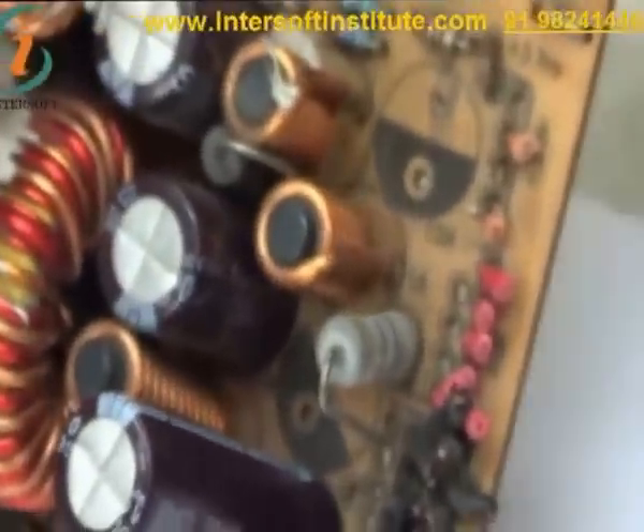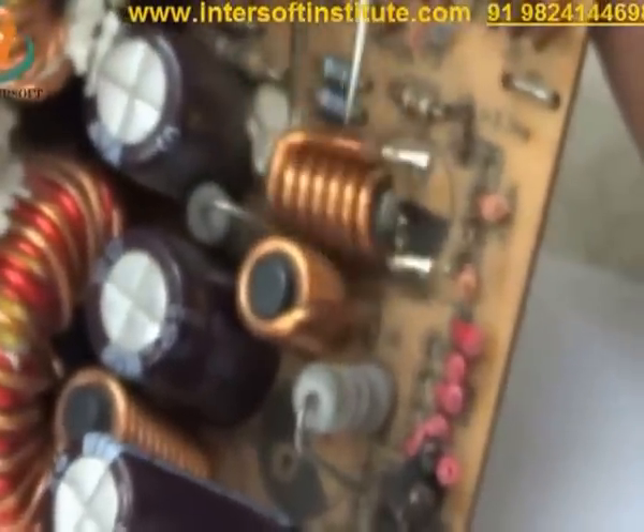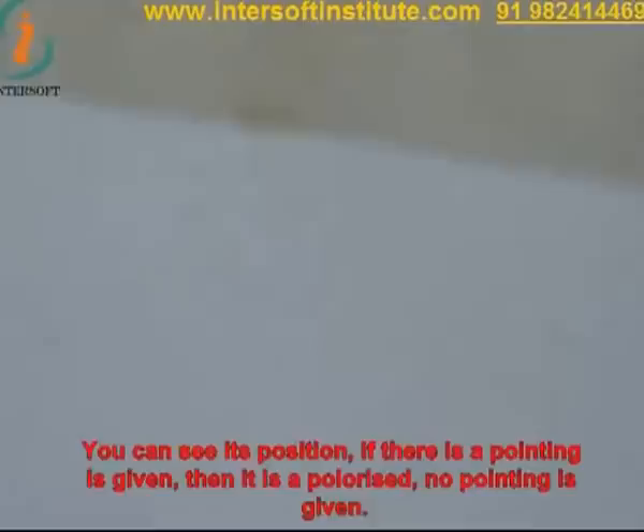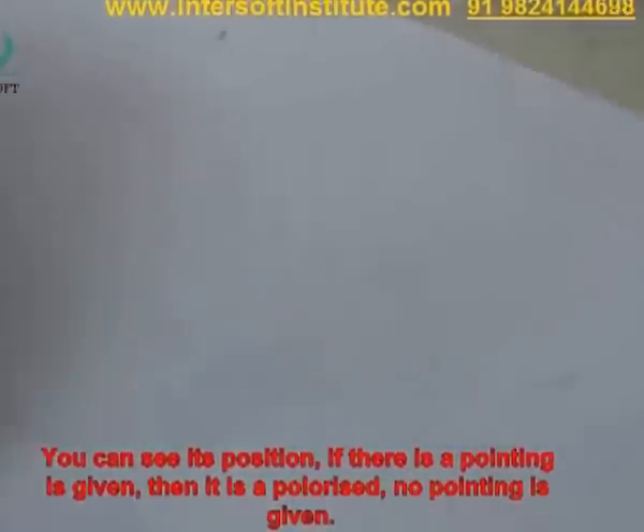We have pressed the leg below and now this coil is outside. It is polarized — you can see its position. If a marking is given, then it is polarized. But if there is no marking given, we can fit it either way — it is non-polarized.